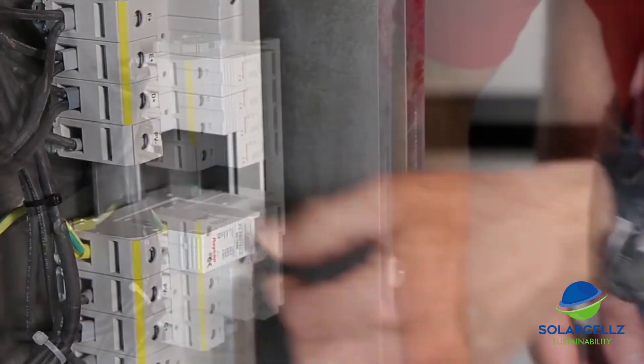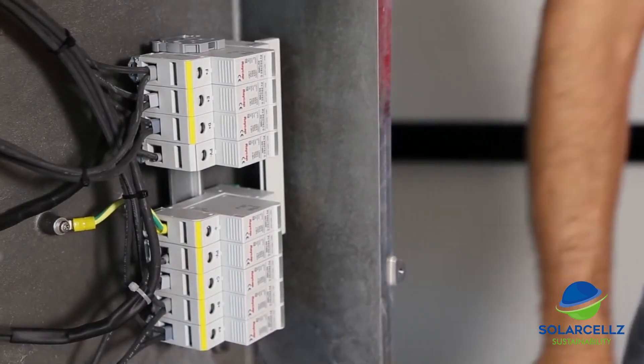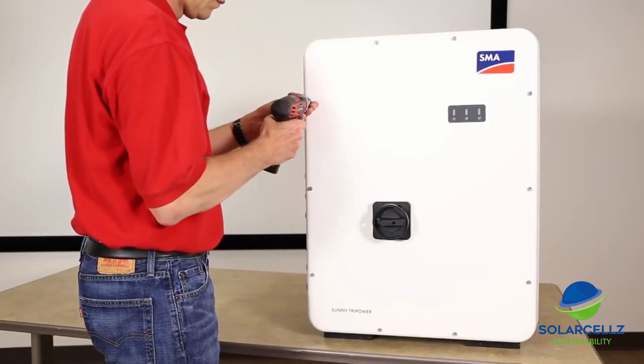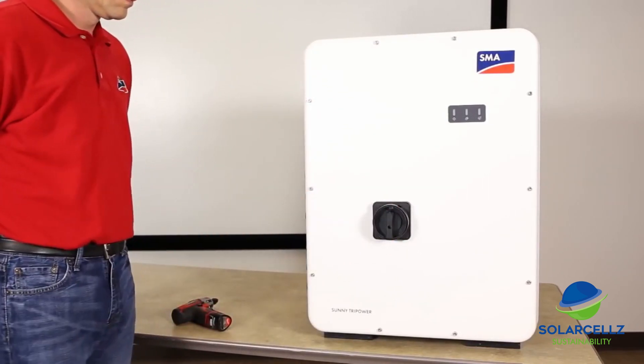If the SPD accessory kits are being used, insert the SPD modules now. Now we are ready to put the covers back on the inverter. After we are finished, the DC and AC disconnects can be turned on and the inverter is ready for commissioning.